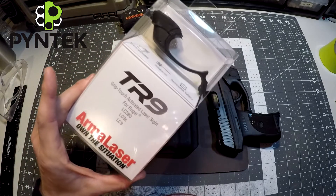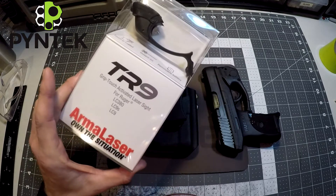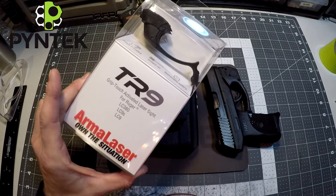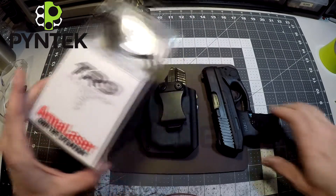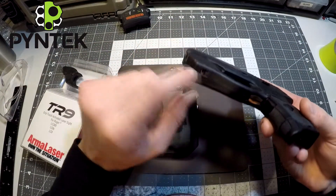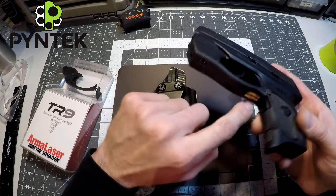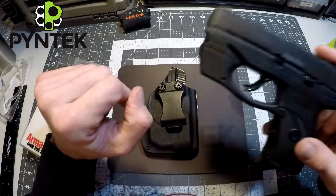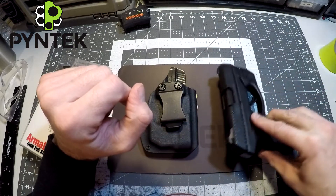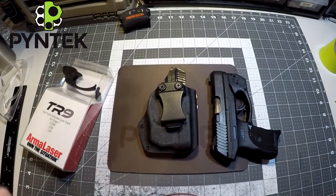I've been getting more and more requests for holsters for Arma lasers. They are very nice lasers, priced greatly, and very simple to function. Just by grabbing the firearm, your little electromagnetic sensor activates and the laser comes on. So easy to use — it's something you don't even have to think about. You draw your firearm, and you've got a laser coming on.